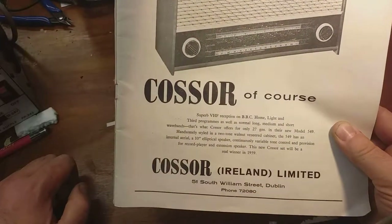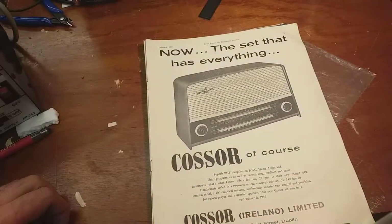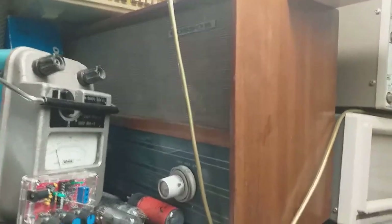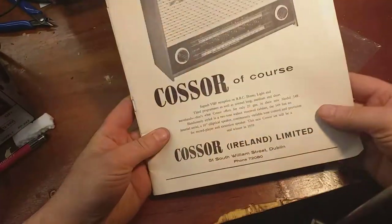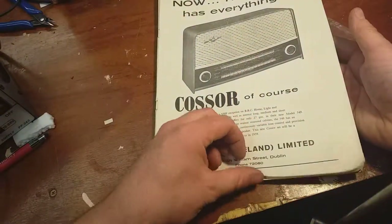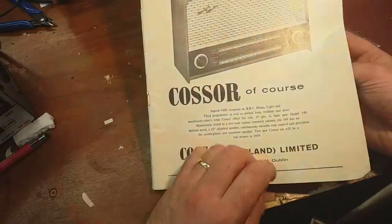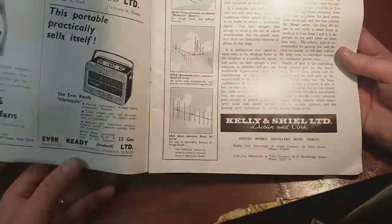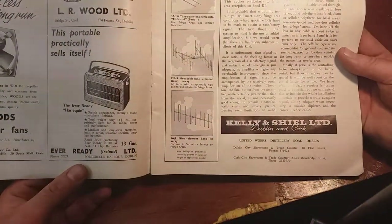I have a similar looking radio - not quite, not far off. It's probably the model I'm after actually. They don't mention the big aerial you'd need for VHF to get the BBC home, light and third programmes in Dublin. You still see a couple of old VHF radio aerials on chimneys around Dublin.